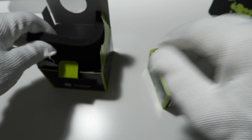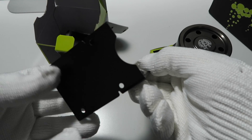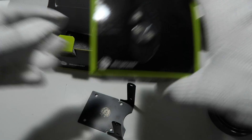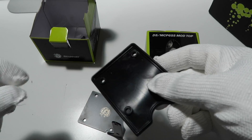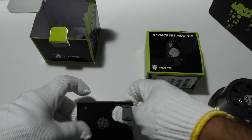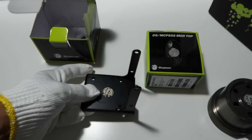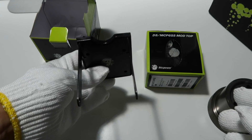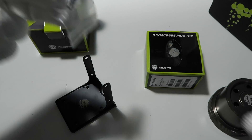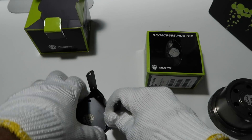Here's the mounting bracket that's going to go on the mod top. These are the rubber anti-vibration feet. You can either mount it on the bottom of your case or mount it hanging against the back of your case. There's another piece in here — I'm not sure what it's for, so we'll have to figure that out.